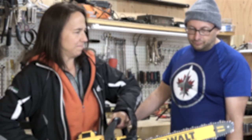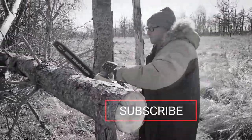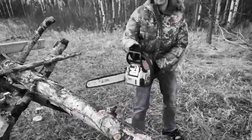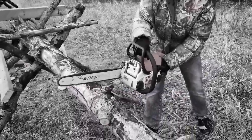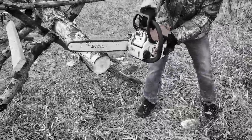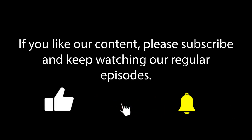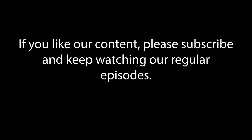Make sure you hit that subscribe button and turn on notifications so you don't miss the next episode where we actually test the chainsaws out and Don and I have chainsaw wars. Make sure you subscribe. Join our adventures by hitting that subscribe button for all this and much more here on Home North.